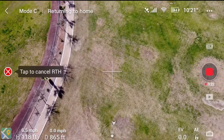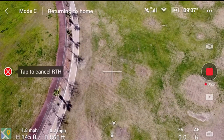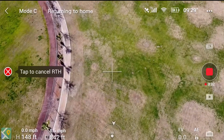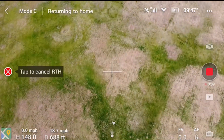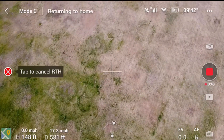I just hit the return to home button. Remember, we're in cinematic mode and it has to rise up to my 150-foot return to home level. Look down in the lower left-hand corner — you can see it's 11, 12, 13, 14, 15 miles per hour returning home, up to about 18 miles per hour. And this was in cinematic speed.